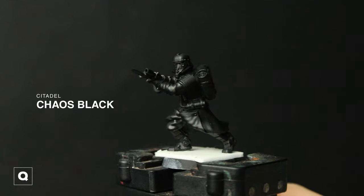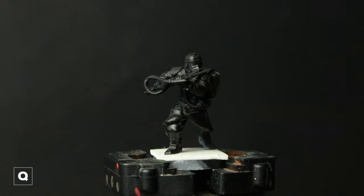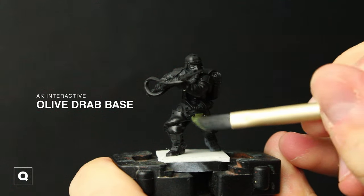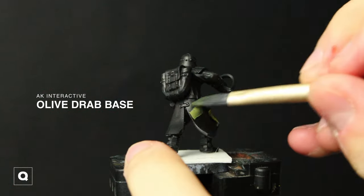I'm going to start with some Chaos Black Primer and then we're going to move into our coat, which is where I'm using Olive Dried Base from AK Interactive. Using two thin coats, we're just gonna make sure we have nice coverage and wait for that to totally dry before we move on to our next step.